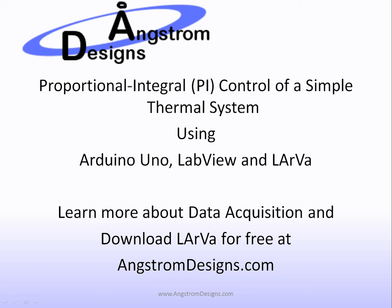To check out Larva or for more information on data acquisition or our data acquisition courses, definitely check out the website.